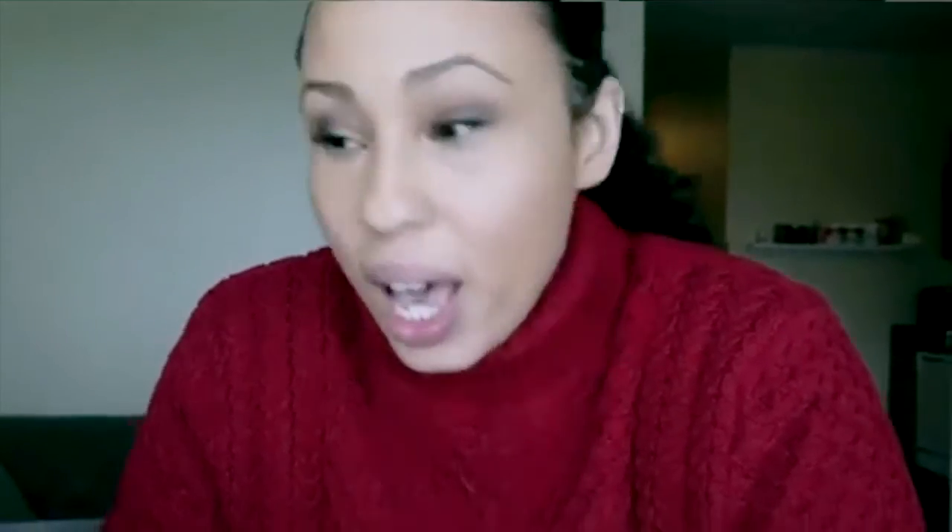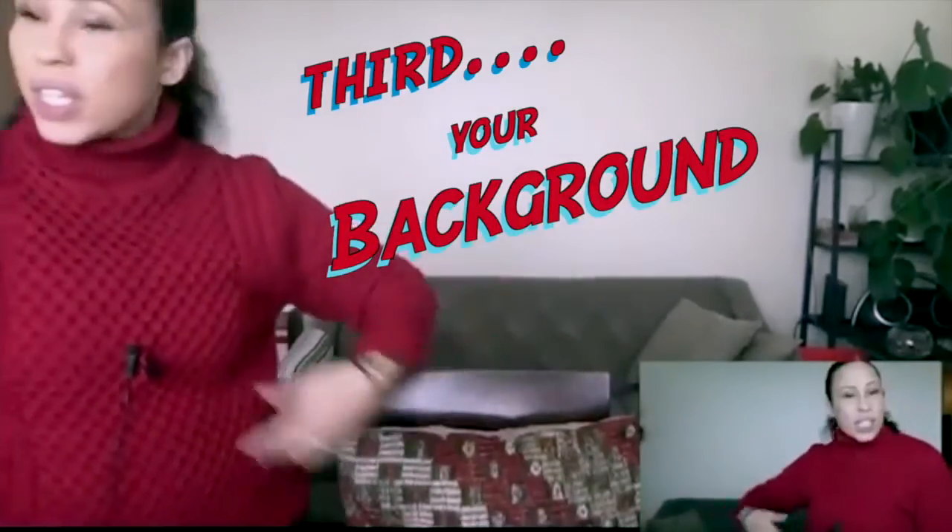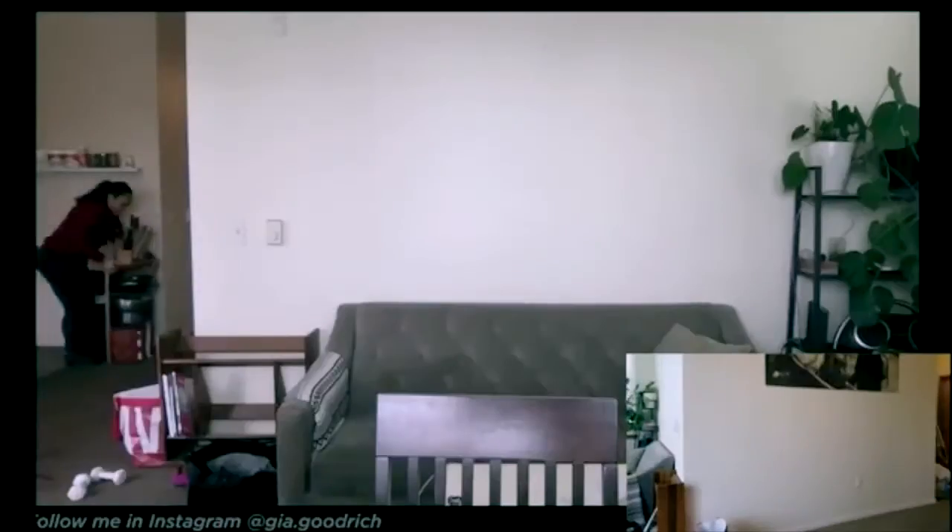Ready for my final tip? Your background is distracting. Look at how much better it is when it's cleaned up — a little messy, but not junky and clunky. Here is the secret bonus tip: grab a pillow and put it right behind your back. That way you'll have a slight lean forward, big bright eyes, a face that's nicely proportioned, with even lighting and some light in the background.